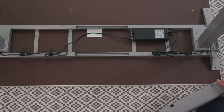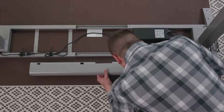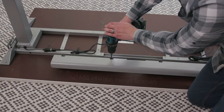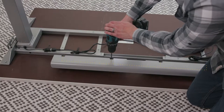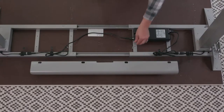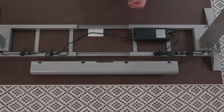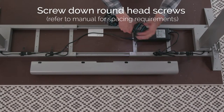Install the cable management while the desk top is face down. Position the cable in the centre of the desk top towards the rear. Attach the cable tray using the four M6 Phillips head screws, making sure the open end faces the rear. Use your screwdriver or drill to screw the ten M6 Phillips head screws that fit through the guides along the top of the supports and the cross channel.